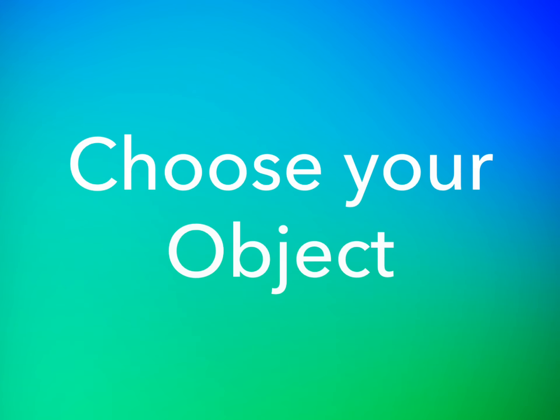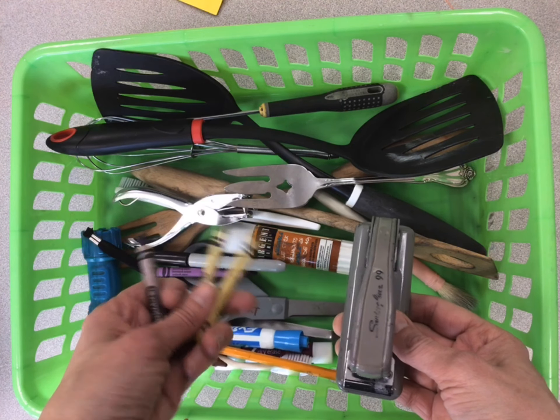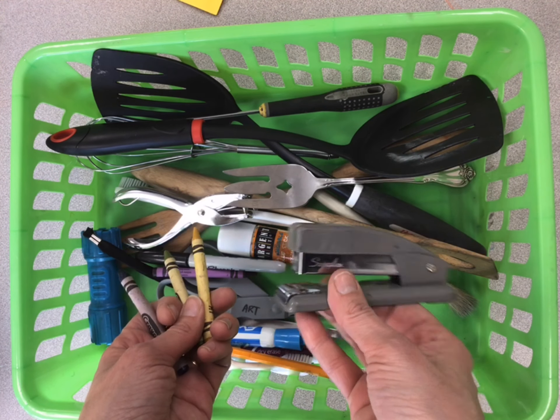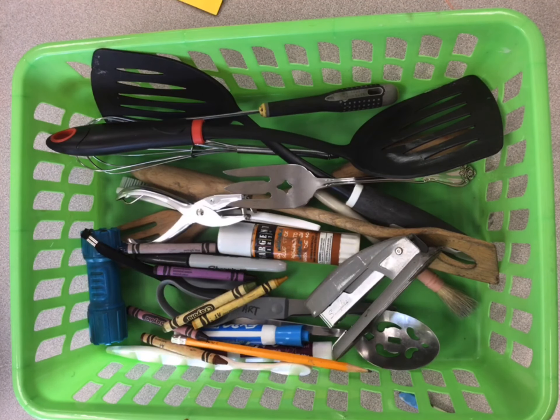To get started you'll be choosing something from my bin of everyday objects. It might be something simple like a crayon or something more complicated like a stapler. Whatever you choose, make sure it's something that inspires you.